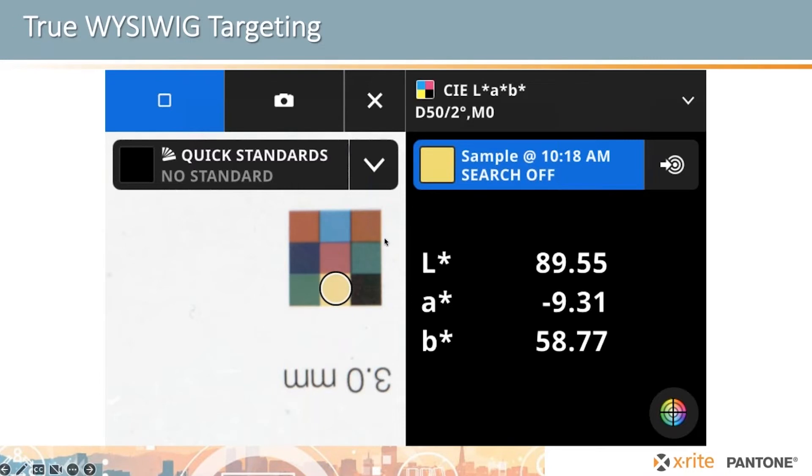Imagine this arrangement of color patches that we have to measure. On our previous instrument, you would have to raise the instrument, place the aperture window on the patch, lower it, and take a measurement — then repeat that for every patch. With our competitors, you put the instrument over the patch, cover it up, hope you got the right area, and take a measurement. With the Exact 2, you're looking through the screen and can see exactly what you're going to measure. The circle on the screen represents the exact area that will be measured. An operator can place it on the first patch, take a measurement, roll to the next one, click the button, roll to the next, and so on — much quicker than any other instrument for finding your target and knowing you hit the exact area you need.